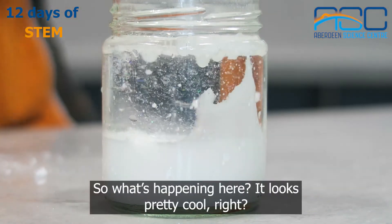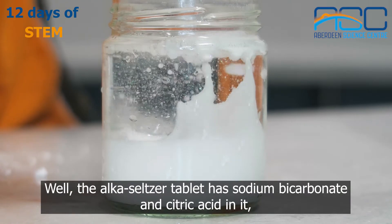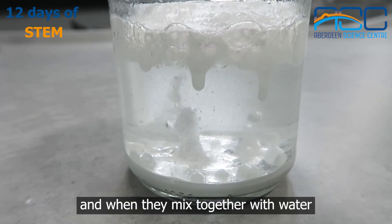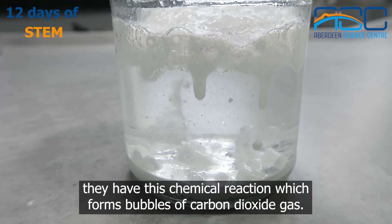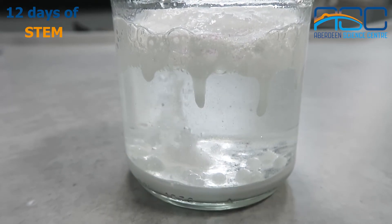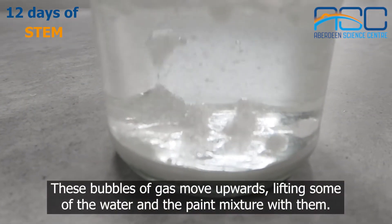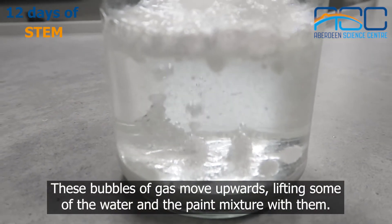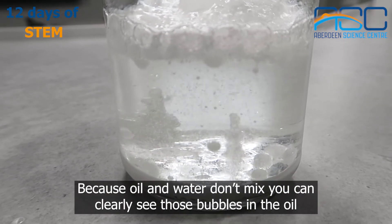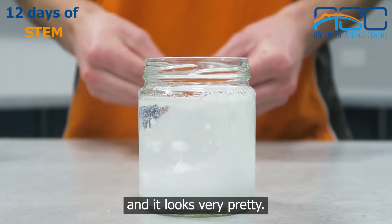So what's happening here? It looks pretty cool, right? Well, the Alka-Seltzer tablet has sodium bicarbonate and citric acid in it, and when they mix together with water they have this chemical reaction which forms bubbles of carbon dioxide gas. These bubbles of gas move upwards, lifting some of the water and paint mixture with them. Because oil and water don't mix, you can clearly see those bubbles in the oil and it looks very pretty.